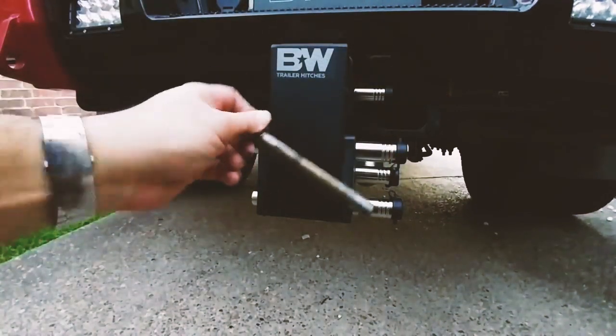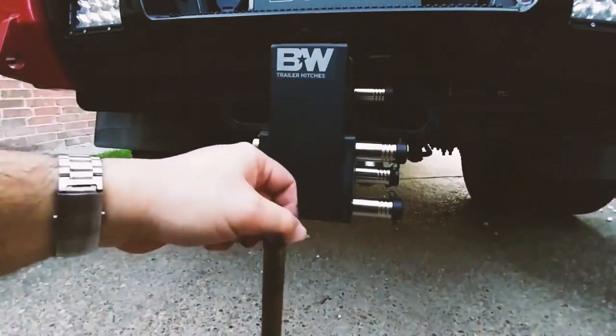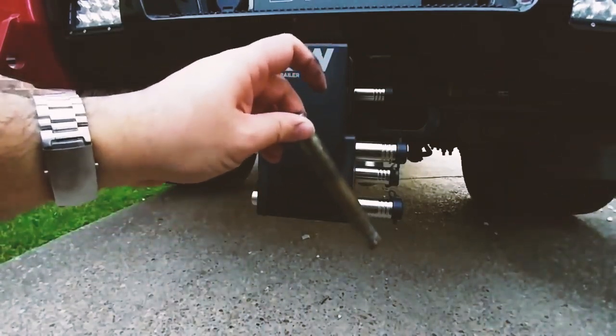This is far more secure than the factory pin with the retainer clip on the end. I don't want to come back to my truck with my hitch essentially hanging down because someone decided to steal all the pins.